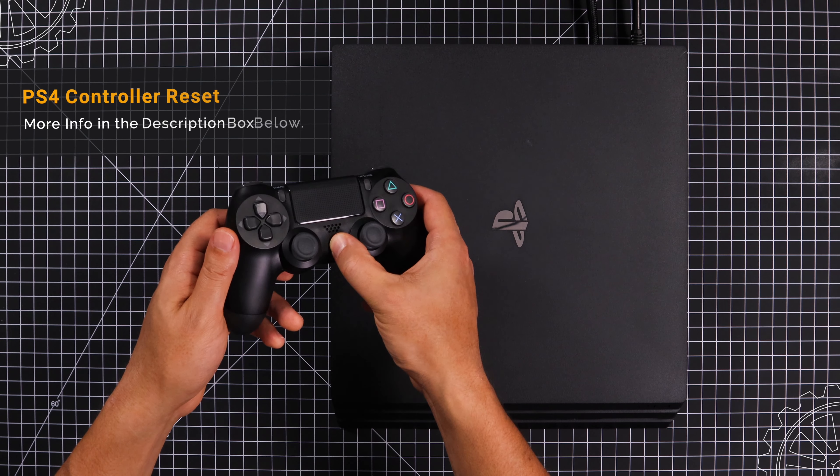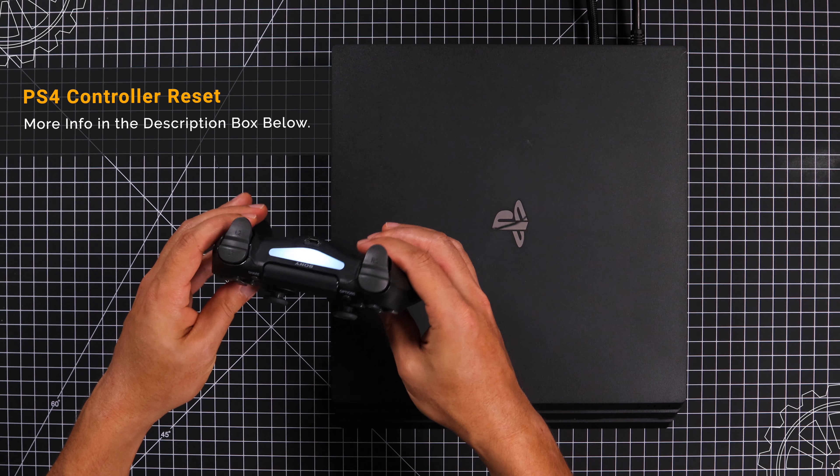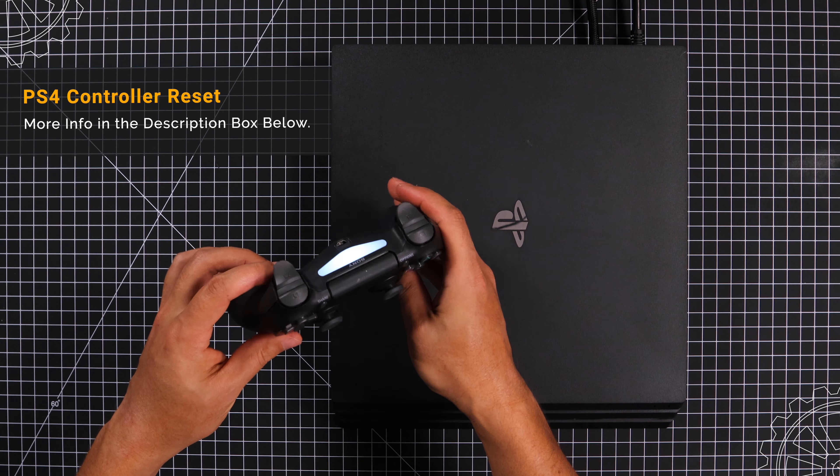Hey guys, if your PS4 controller won't connect to your PS4, stick around because in this video I'll show you the best way to get your PS4 controller re-synced and reconnected.